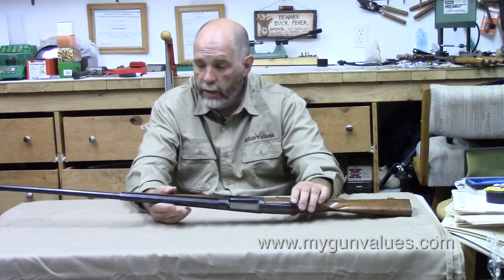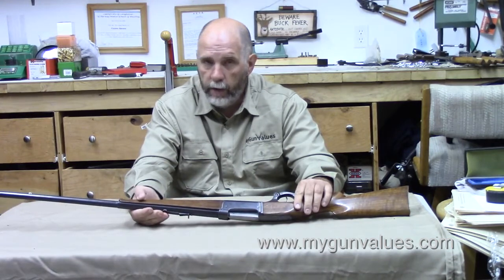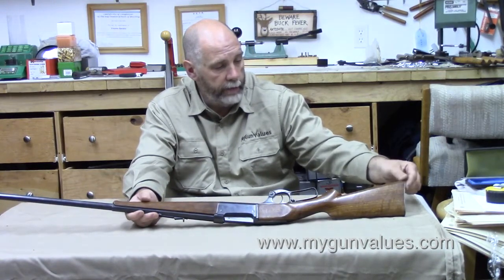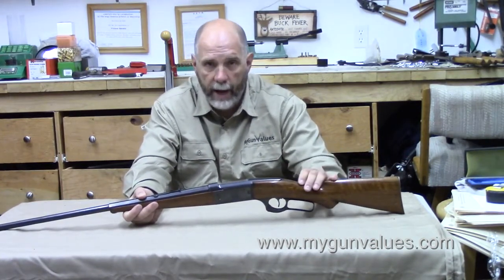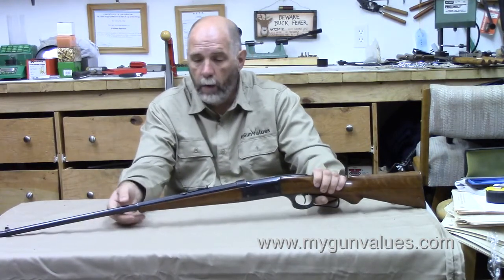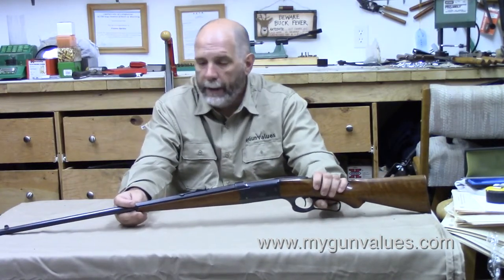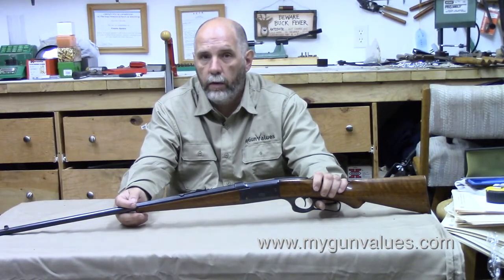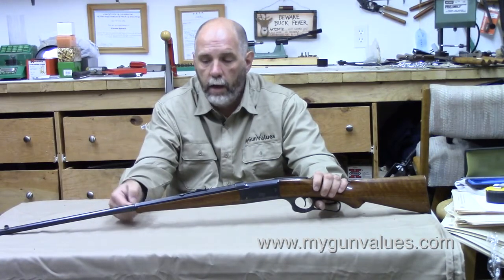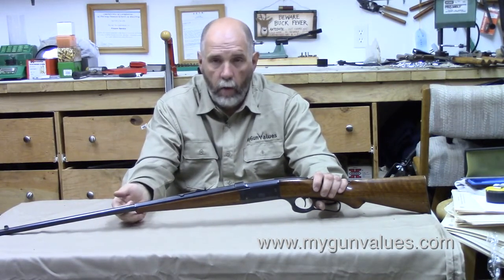Something to watch out for on these is cracking of the wood. The wood was really thin where it shouldn't have been. This one has a repaired crack right here on the forend tip, but there's nothing in the butt stock other than a little longitudinal crack right back at the butt plate. Most of the time when they crack, they crack up here by the tang. Most Savages had this little forearm protrusion — it's called a schnabel tip, German in origin. It was designed as a grip to help your offhand hold the forend steady. A lot of these early Savages had this.